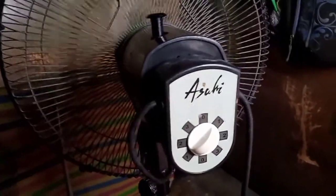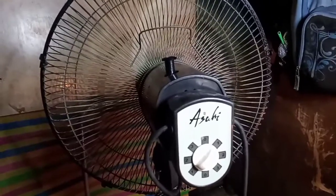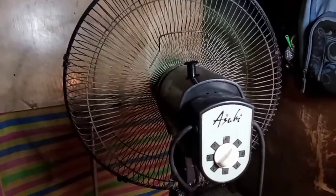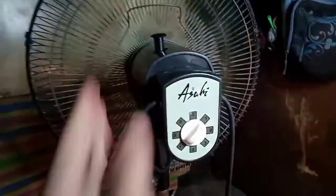Kung bago ka lang dito sa aking channel o napadaan ka lang, huwag kalimutang mag-subscribe. I-hit ang notification bell para ma-update kayo kung may bago tayong ma-upload na video at tutorial. Pakilike na rin ang video kung nagustuhan ninyo at sana makatulong itong video na ito. Simulan na natin kalasin — samahan ninyo ako.